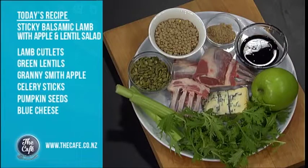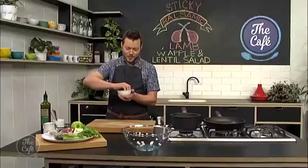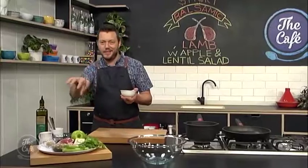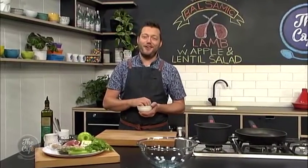It's gonna be great. And we're serving that with a nice textured salad. We've got blue cheese, we've got apple, we've got celery, pumpkin seeds, and my favorite - lentils. A little bit underrated, but I love them. And they go fantastically well with the lamb in this salad.